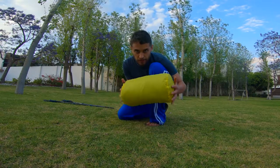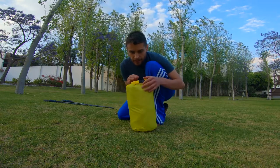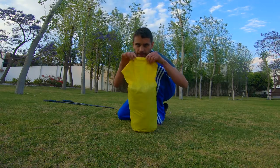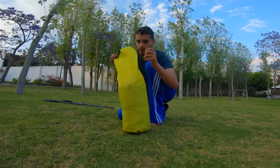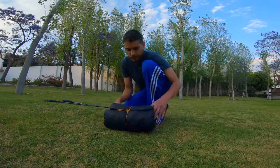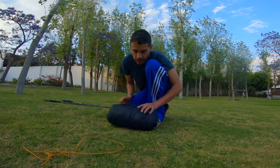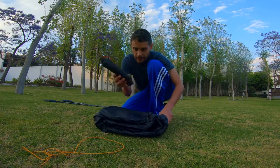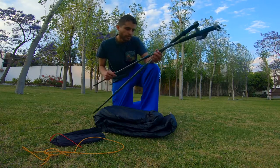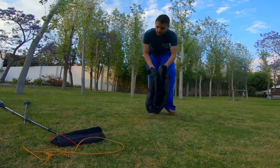Hey guys, today I'm going to show you how to perfect pitch the Lanshan 2 tent. This is a stuff sack I bought from Amazon — it's a larger one because the one they include is really not great. I'm going to walk you through my pitch setup. This is some tiny auxiliary cart from Decathlon, and here's my tent and my stakes. Set the trekking poles to 45 inches or 115 centimeters, and let's go.